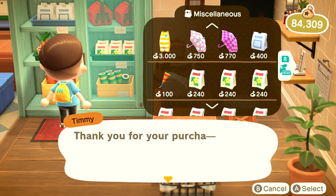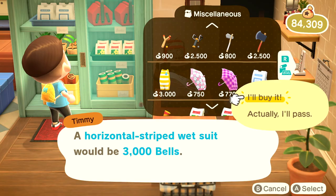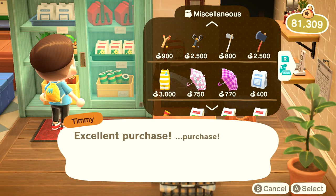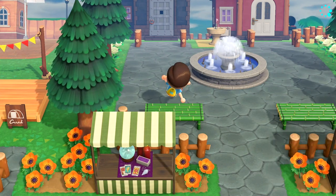You are going to have to drop 3,000 bells on it, but after you can afford that you should be set to go diving. You may need to clear out your inventory first — there we go. Now we can actually purchase it.